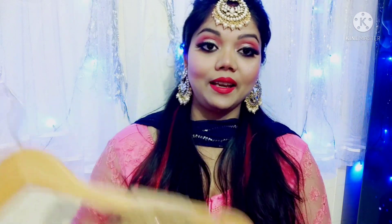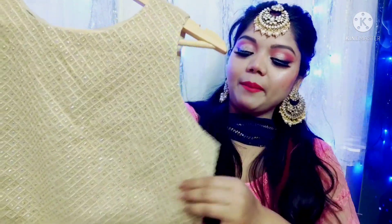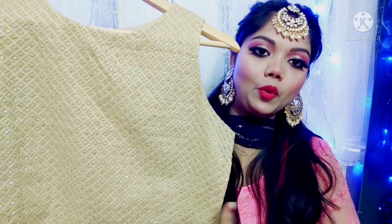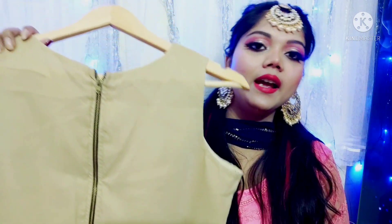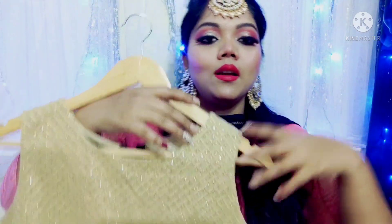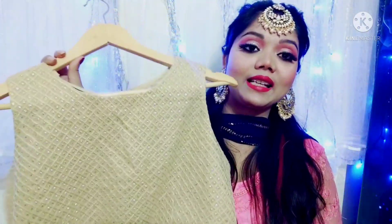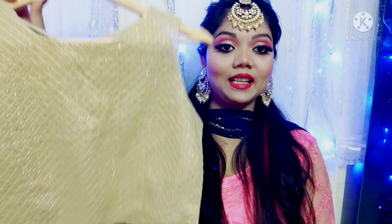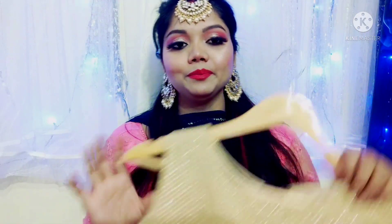The next blouse is from the Indra brand. It's a designer piece in a golden beige color, made from georgette fabric with thread and sequence work. You get this embroidery on both the front and back, along with a chain on the back. It's a crop top style, so you can wear it as a blouse with skirts, sarees, or plazos. The color goes with almost any outfit.